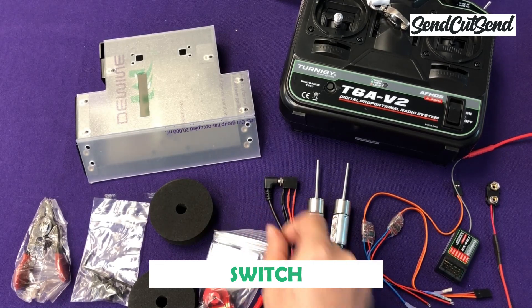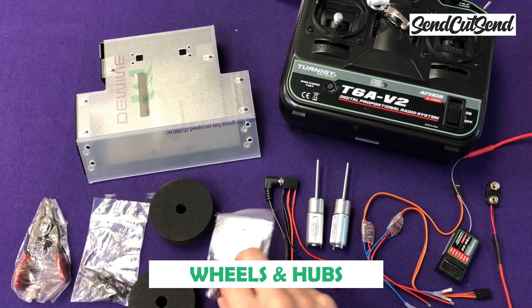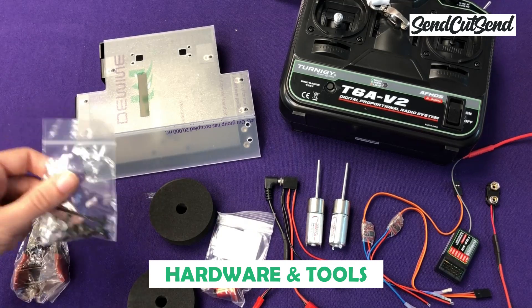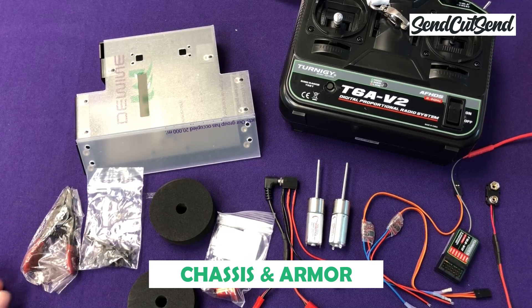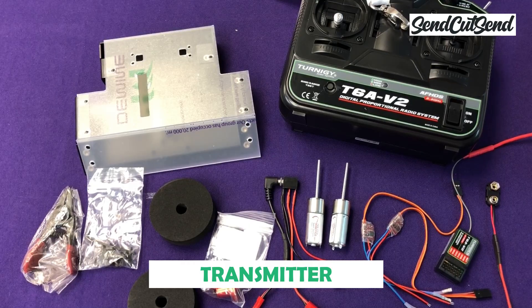You're going to need an on-off switch for safety, which is going to be required at any event you go to. You're going to need hubs to be able to attach your wheels onto your motors. You're going to need basic hardware and tools to install it — this is also a tool to install the wheels for this specific kit. You're going to need armor and a chassis to put it all in, and obviously you're going to need a transmitter to control it with.